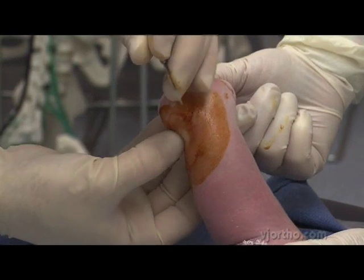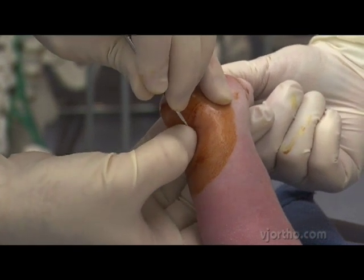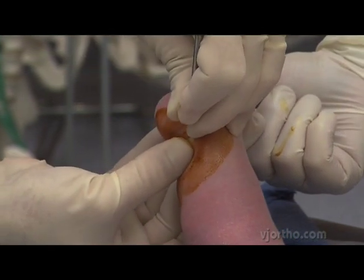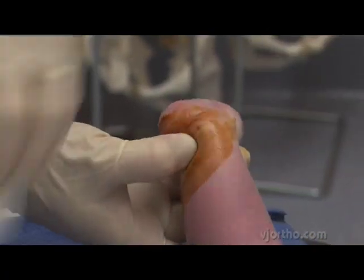I will palpate the tendon where I need it, a centimeter proximal to the heel cord insertion. My blade is going to enter from medial to lateral, and then cut from front to back. And that's the pop — you can see that move. That was the tendon being released.